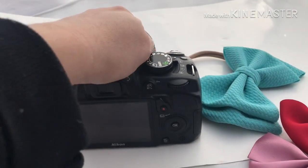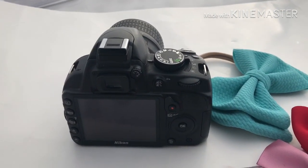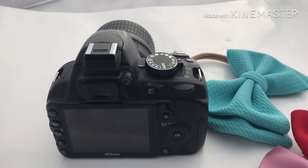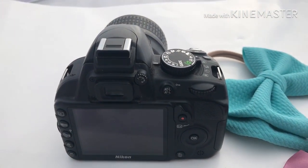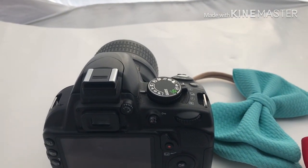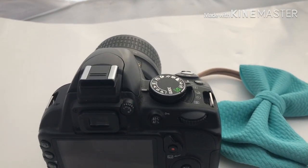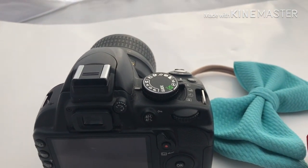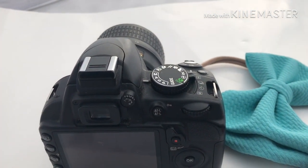The shutter speed — you're going to want to keep it, if it's like on a 60 or a 40, if you have a tripod that is ideal. However, if you do not, you just want to keep it still because the shutter speed is basically how fast your shutter is going to close. If you have it on a very low shutter speed, that means it's going to take some time to close the shutter and your pictures can be grainy or they can be out of focus. The higher it is, you're going to get a better picture because you're using more natural light.